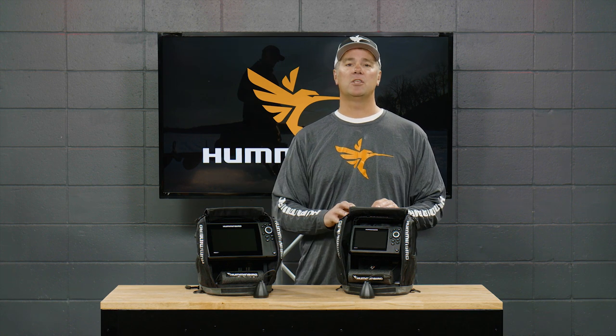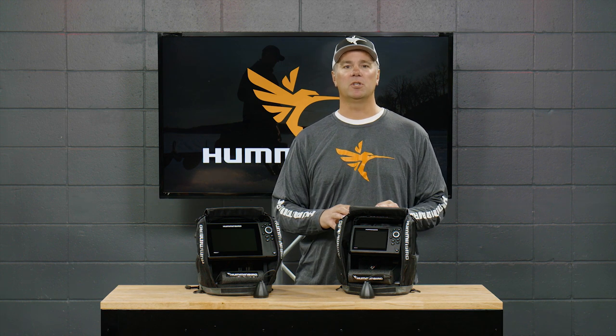So when you combine it all together, you've got really all the performance and features that an ice angler could ever want. The really impressive thing is you can get an ice helix unit — a seven-inch unit — for about the same price as a high-end mechanical flasher that doesn't have any of the other features or performance we talked about here. So if you're looking to get into a new ice sonar unit this winter, give a hard look to these ice helix units from Humminbird. They really have elevated what ice anglers should come to expect out of their ice fishing sonar.